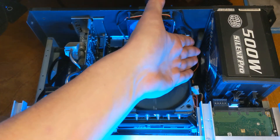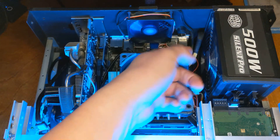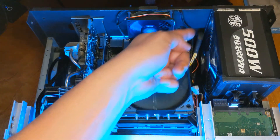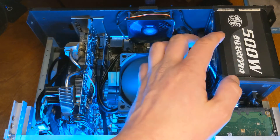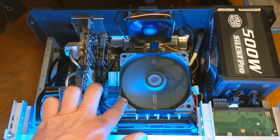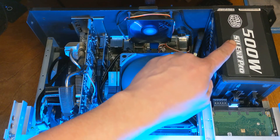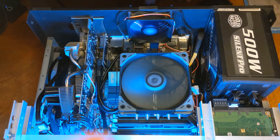I also use my power supply as an extra exhaust fan. It's a silent PSU so it doesn't make a lot of noise, and it has a 140mm fan, so it also acts as an exhaust. A 120mm fan moves double the amount of air of an 80mm fan, so this 140 probably moves even more — but it spins slow because it's silent. It works though.